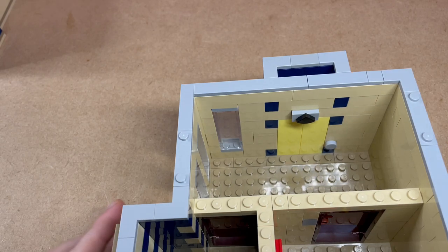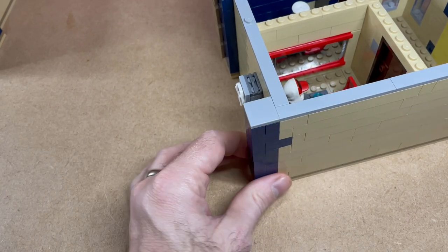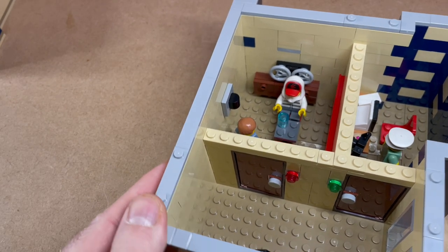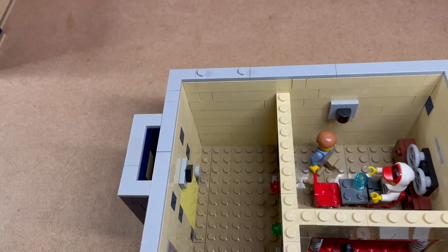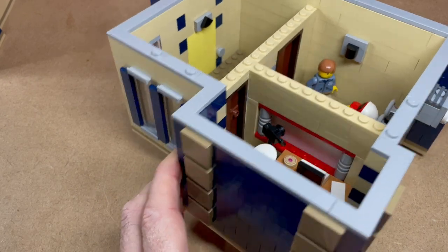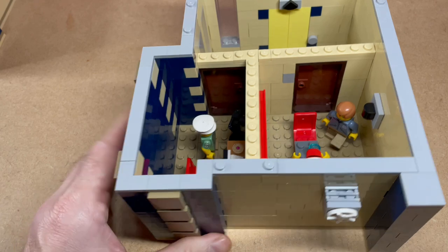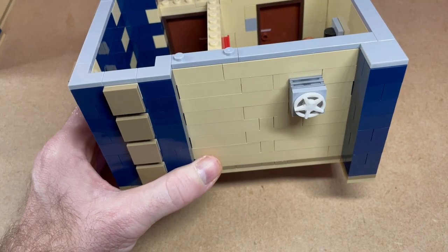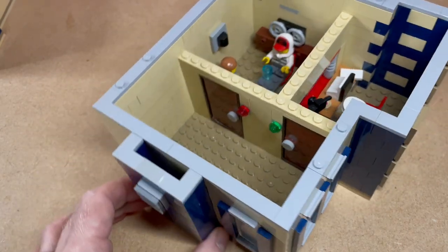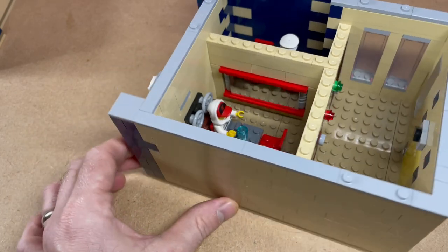Up to the second floor — we have our interrogation chamber. There's a one-way mirror on one side and recording equipment behind our perp as they're getting interviewed. On the wall there's supposed to be a little security camera to make sure bad cop doesn't come along and throw a chair at our guy. On the other side of the one-way mirror we've got a camera and a police officer watching and taking notes. I also started putting air conditioning units on the outside from the first floor upward — just the first, second, and third floors — and I'm using standard brown doors to get in. That's our second floor, let's go to the third.